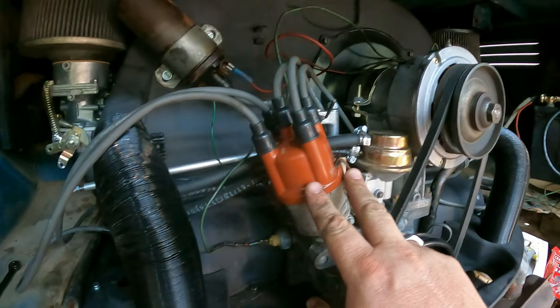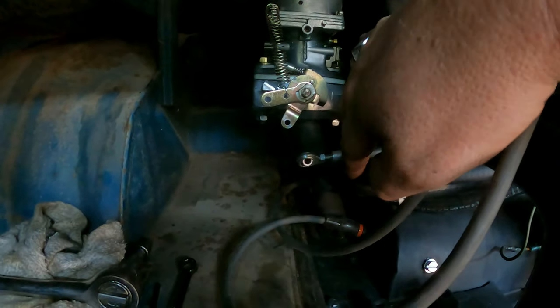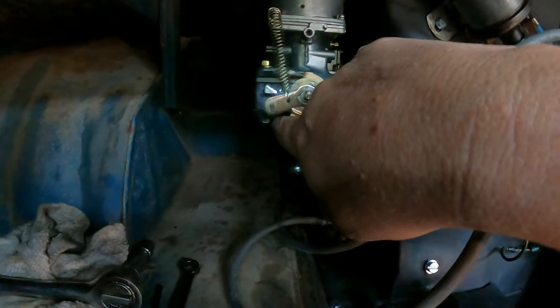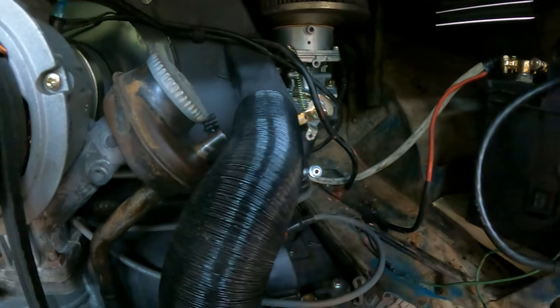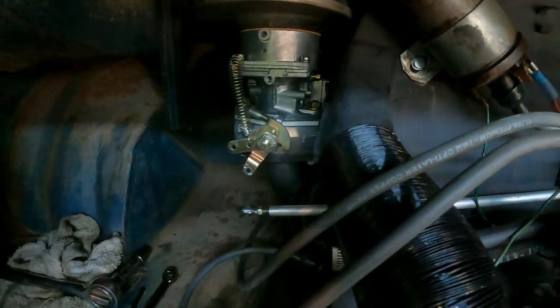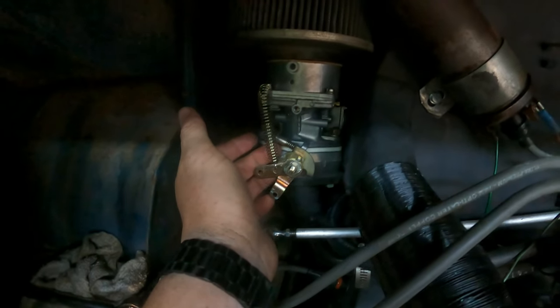Okay, so we got the valves all dialed in, we're about to do the carb adjustment and the timing. We've got this statically timed for now and we'll fine tune it once the motor's going. We got the carbs disconnected from the linkage — this is a very important step — because you don't want the linkage putting any action on the throttles, and you don't want those fighting against each other. So those are both snapped full closed cold, and we'll get the motor warmed up and make adjustments on the air screw and the idle screw.